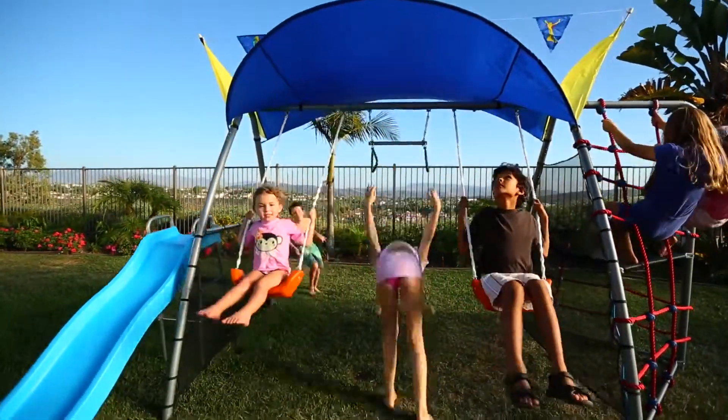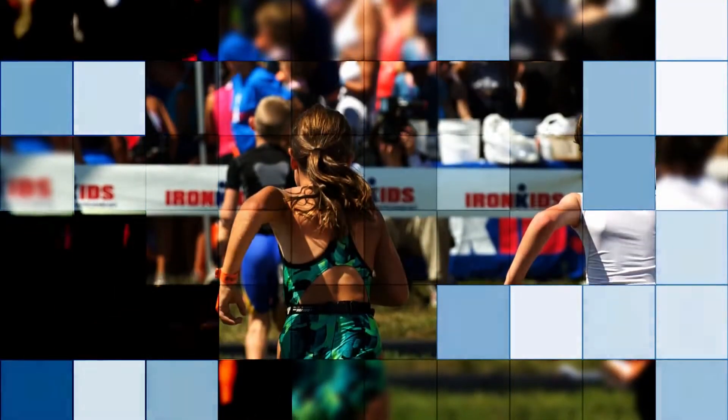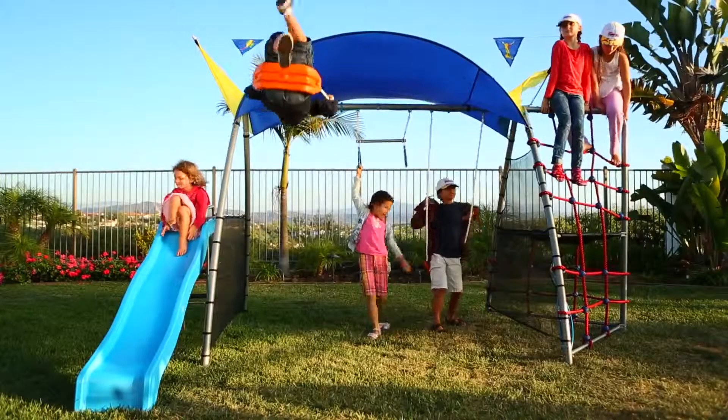Iron Kids brings fun fitness right to your own backyard. Since 1985, the Iron Kids National Triathlon Series has been the premier race for kids ages 7 to 15. It promotes friendly competition where every participant is a winner.